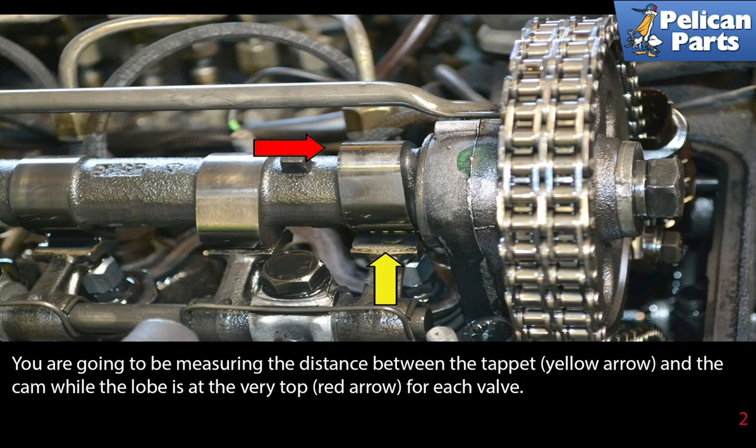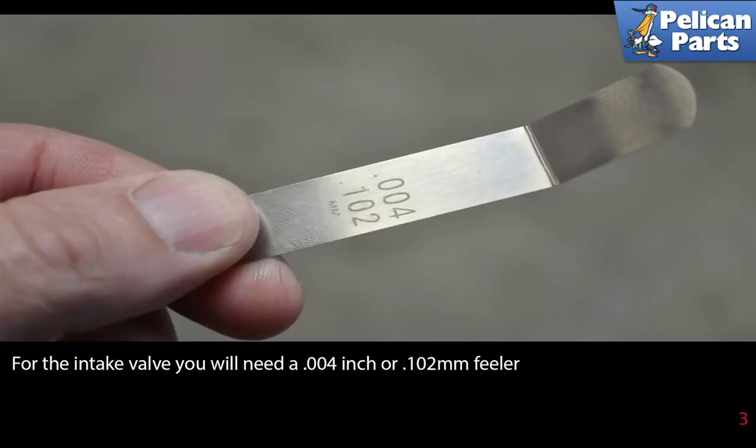You are going to be measuring the distance between the tappet, indicated by the yellow arrow, and the cam while the lobe is all the way at the top, shown by the red arrow, for each valve.